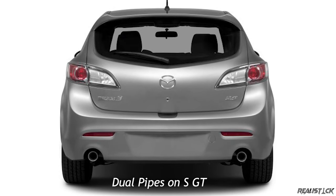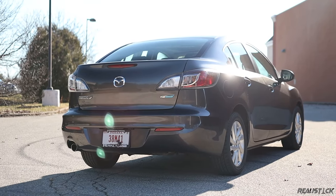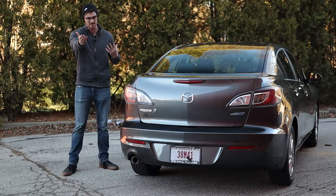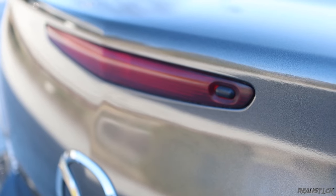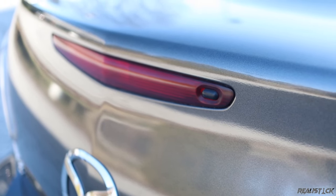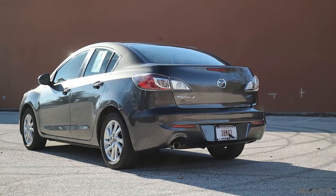Around back you will find a single exhaust pipe and a clear taillight design. If you get the Touring with the smart key proximity unlock feature, you can just walk up to the rear gate, press a little button, and it pops open. The exterior of the Mazda 3 keeps it fun with not too many frills.